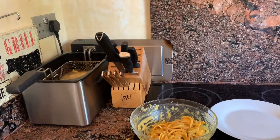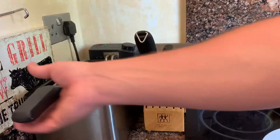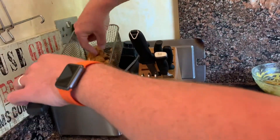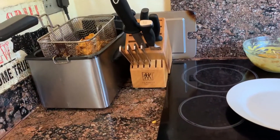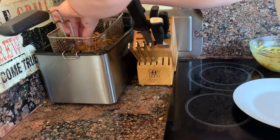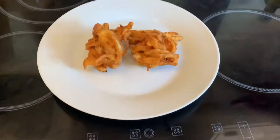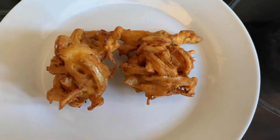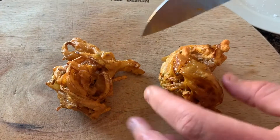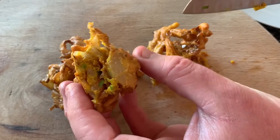Cook those for about two minutes. The temperature should be 180°C. They'll naturally form together. You can flip them over once through cooking. Leave them to drain for a minute. Oh my god — that is an onion bhaji. Oh my god, oh my god!